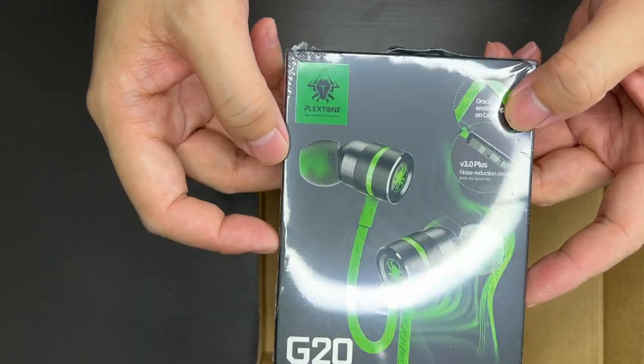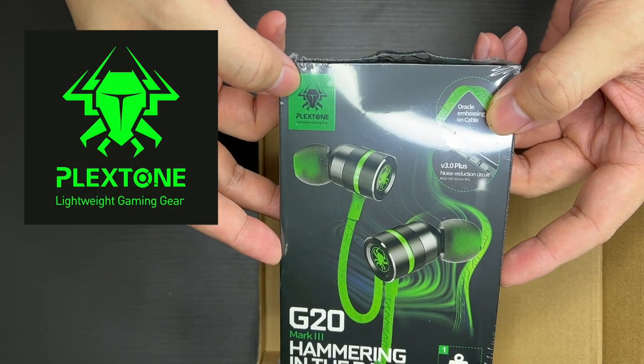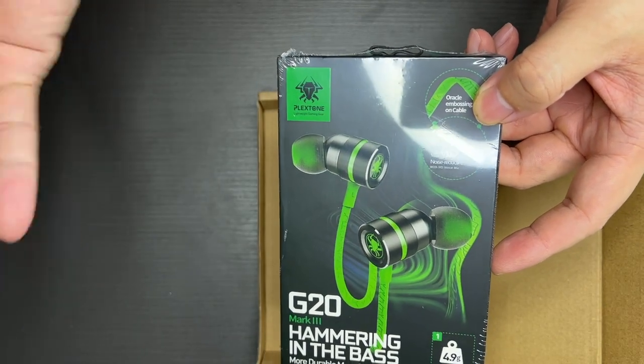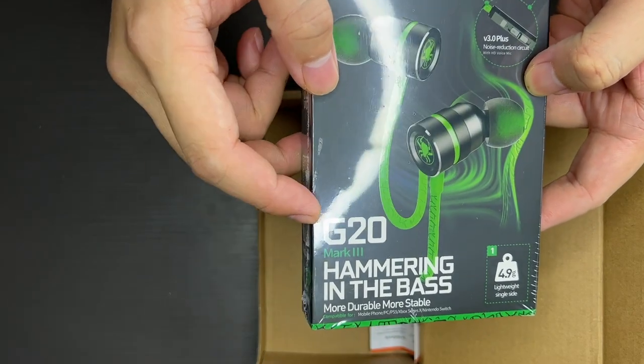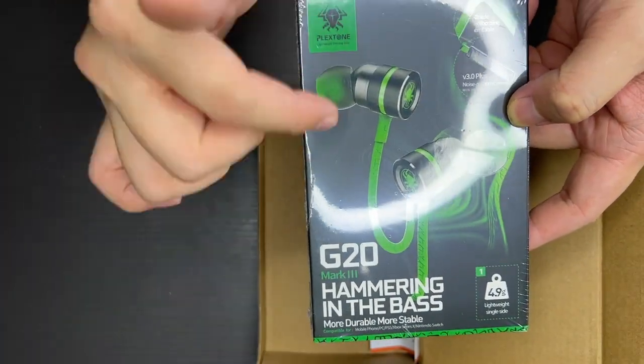For those of you who have been with my channel for quite a while, you'll know this company called Plextone. So this was actually sent to me by Plextone to do testing and review, and this is the G20 Mark III Wired Gaming in-ear earphones.